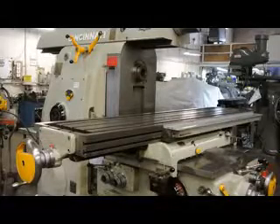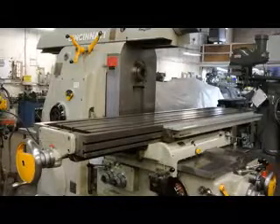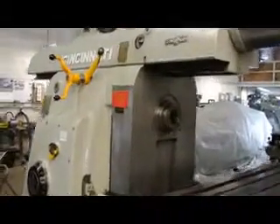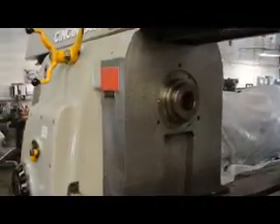That's top speed right there. You can run that speed all day long. This machine is currently wired at 480 volts.